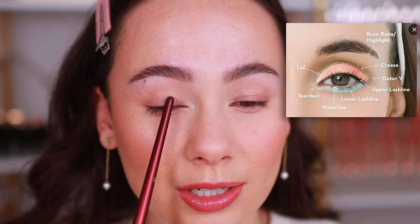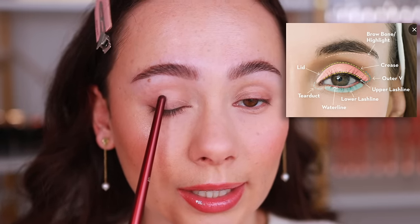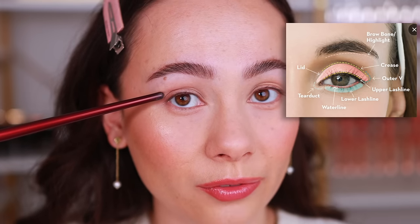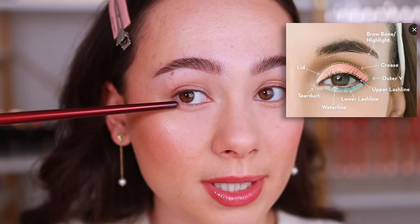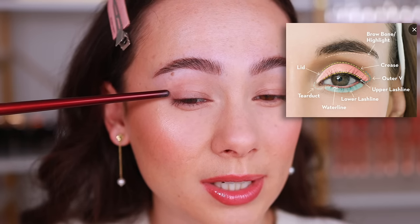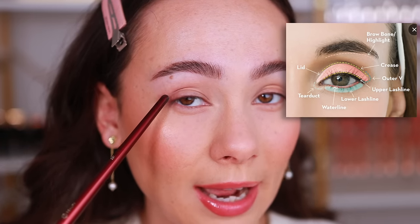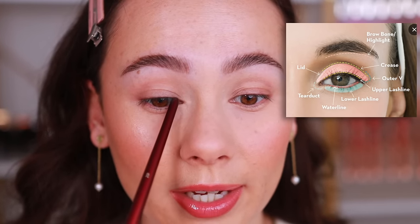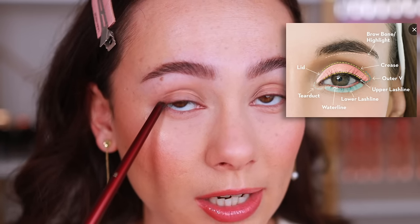The eyelid is just the area on the eyeball when you close your eyes. The outer V or outer corner is the outer part of the eyelid — outer V is the V shape right there, but outer corner works too. The upper lash line is that line where your upper lashes are, and the lower lash line is right below. Those are the basics for eye application.